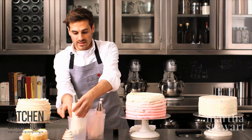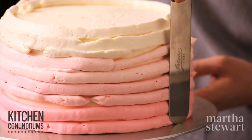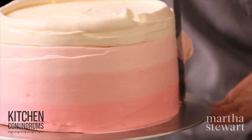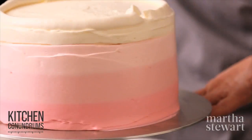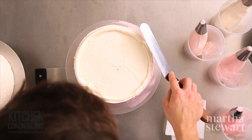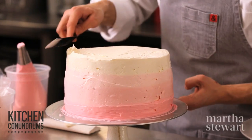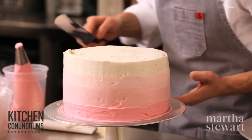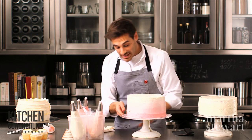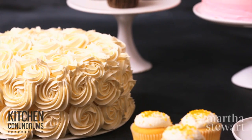With an offset spatula held parallel to the cake, gently glide around the outside of the cake while turning the stand to create a beautiful ombré effect. Make sure to wipe your offset spatula between passes so you don't mix the colors too much. To fix the top, swipe the icing inward toward the center of the cake. And there you have it — a simple yet very impressive ombré cake.